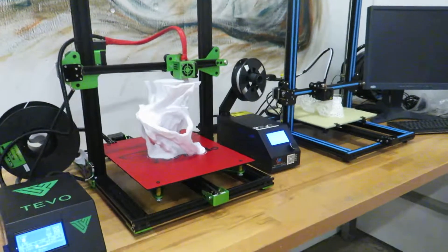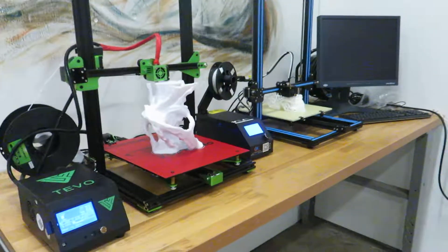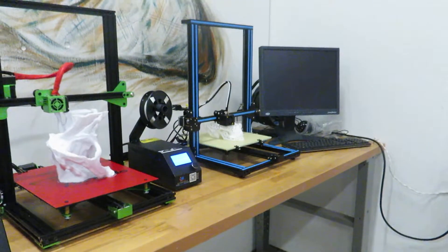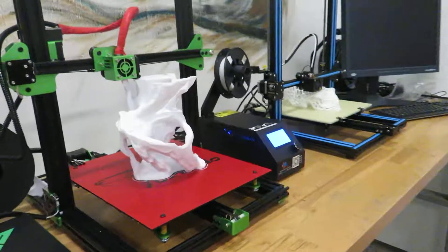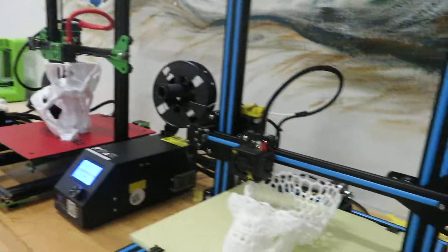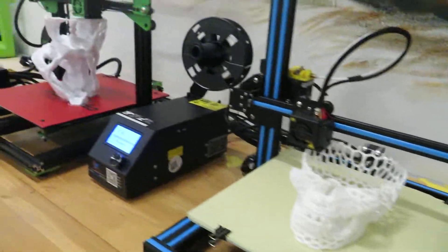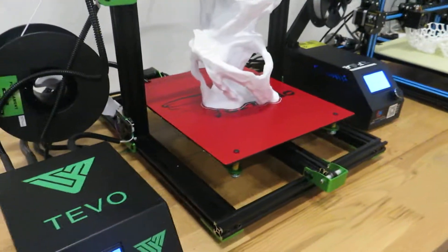Hello guys, today I want to compare two printers — the Tevo Tornado and the Creality CR10S — in action. You can see both of these machines printing very, very well. Of course, I made some little tuning on the Tevo Tornado.